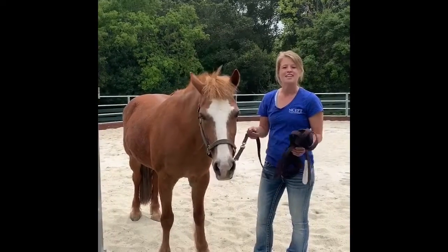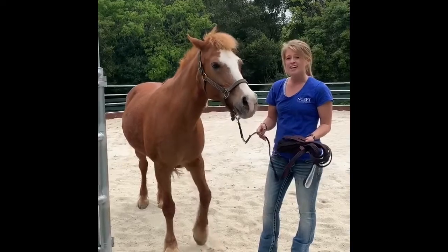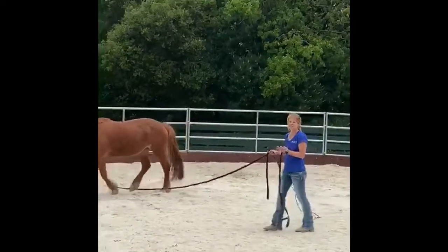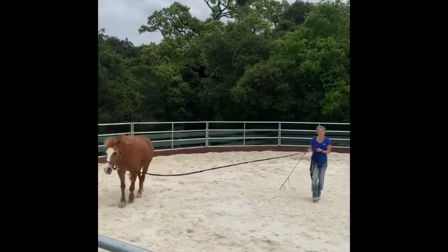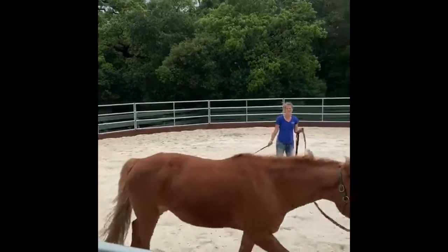We lunge her, we let her jump over little jumps, we take her on trail rides, or we just ride her around. All of our horses have really great calm personalities. Exercise is kind of their time to let loose a little bit if they want to, but as you can tell they're usually pretty calm.